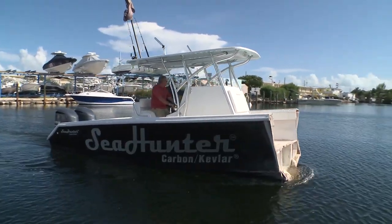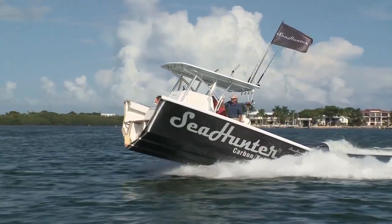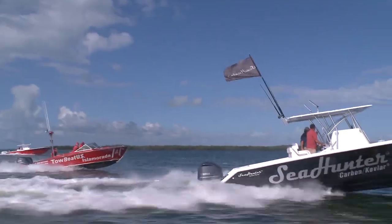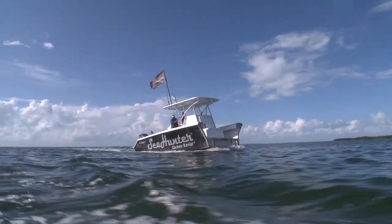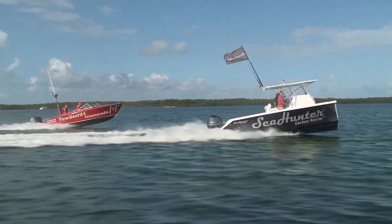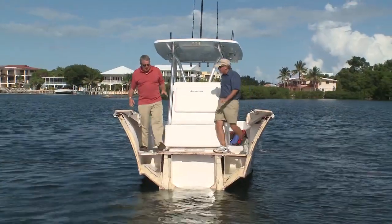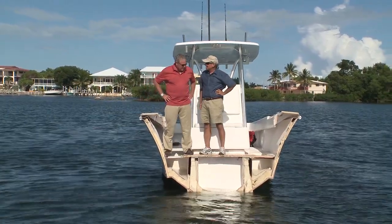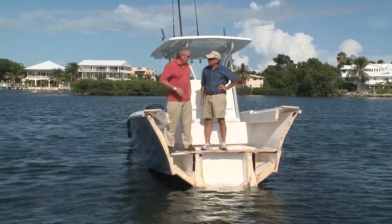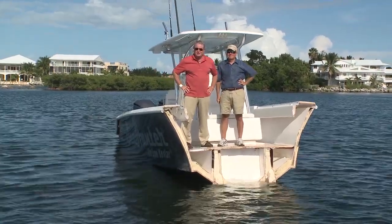Mark, I guess this is what I get for taking a dare. It's not nearly as scary as I thought it was going to be. After an impact that registered over 100 G's and after cutting it in half, the Sea Hunter hull proved seaworthy in yet another test drive — at least half of it did anyway. Mark, you made a believer out of me. We took about a two-mile ride and didn't even need to worry. It's been quite an experience — it's what I get for taking a dare. Thank you very much. I'm Randy Vance — I'll see you out on the water, with the rest of the boat.